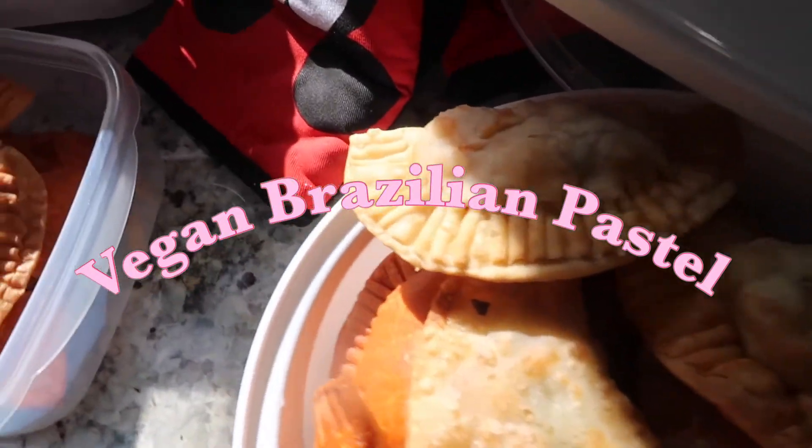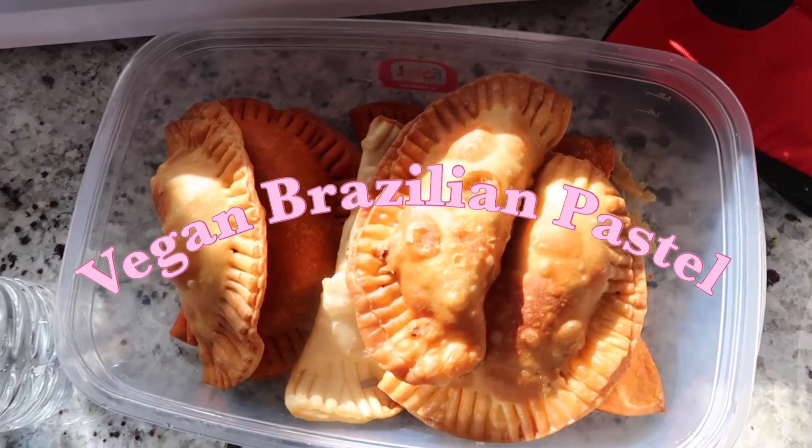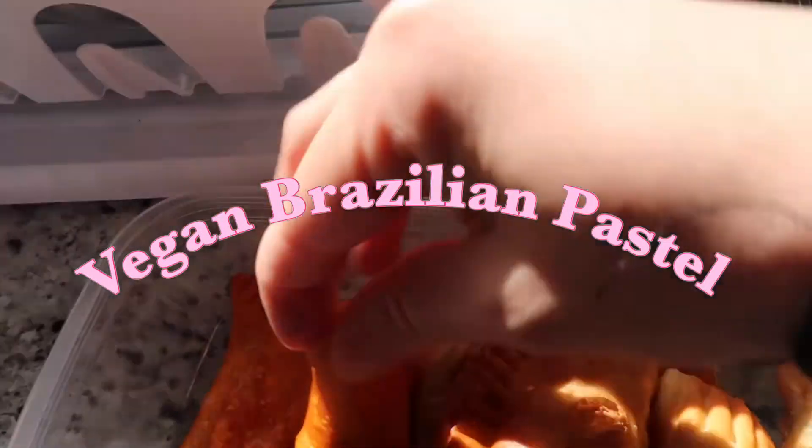Hey everyone, welcome back to my channel! On today's video we are going to be making Brazilian vegan pastels two different ways — one with a potato base and the other one with Beyond Meat. So if you want to know how to make these delicious pastels, just keep on watching.